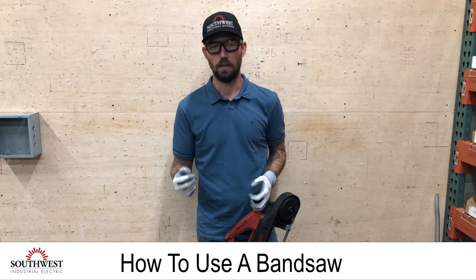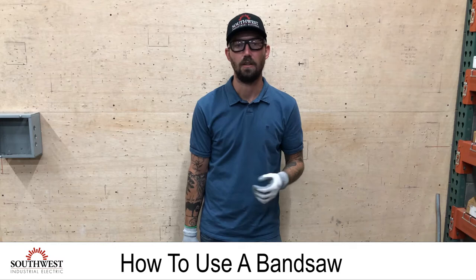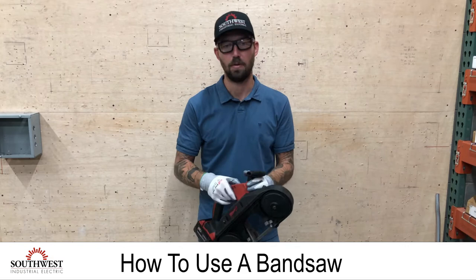Obviously it is a metal blade cutting through metal, so you always want to have the proper PPE — gloves and safety glasses. Safety glasses are a big thing when cutting through metal. You have shards of metal coming off the surface of what you're cutting, and it's really easy to get a little shard in your eye, which can become a big deal. So you always want to have eye protection and hand protection.